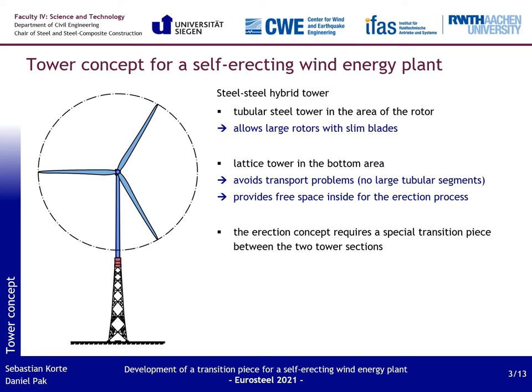Now I come to the tower concept chosen in the project. For a self-erecting wind energy plant with large hub heights, a steel-steel hybrid tower is an especially suitable option. In the area of the rotor, a tubular tower is placed, designed with a small diameter for the use of large rotors with slim blades. Below the rotor, a lattice tower is erected. In this way, transport problems of large tubular segments in the base area of the tower are avoided. The lattice tower can be transported in smaller parts and erected directly on site.